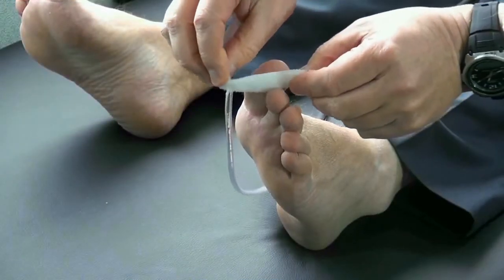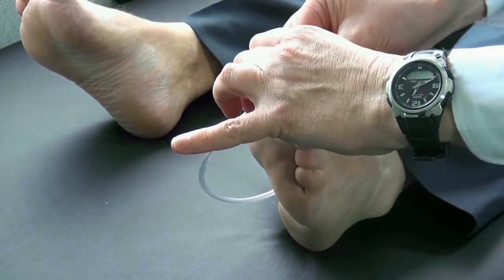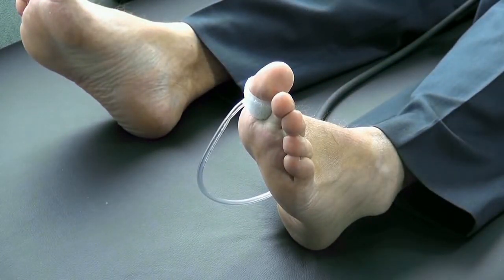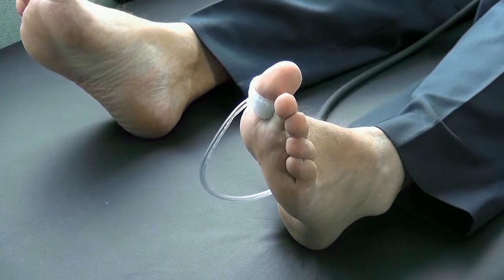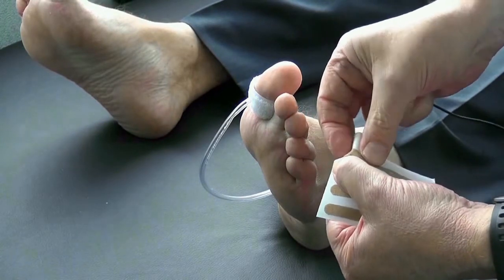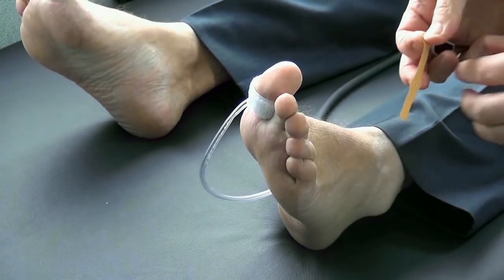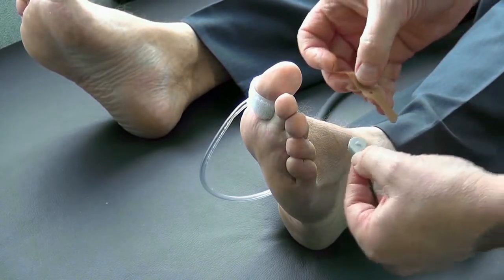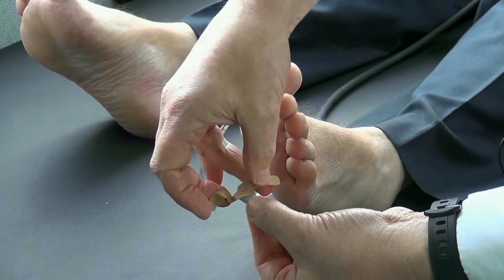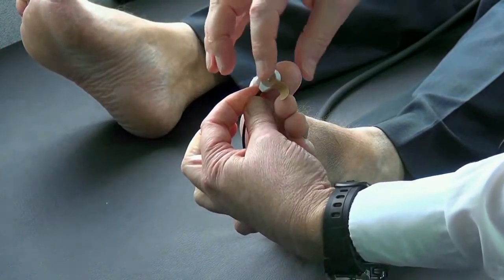Place the toe cuff around the base of the big toe. Place the pincer to the toe using an adhesive strip provided, ensuring that the hole in the strip aligns with the pimple on the probe. Wrap around the big toe as shown.